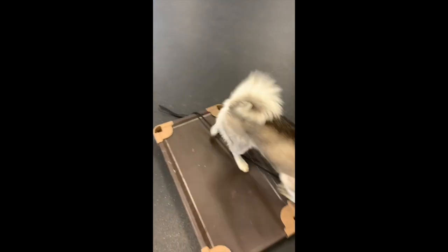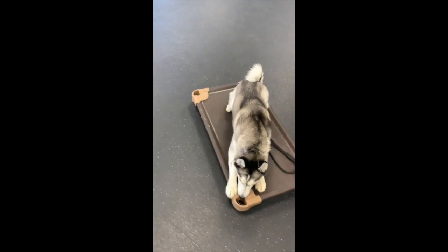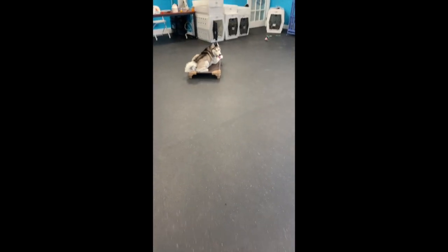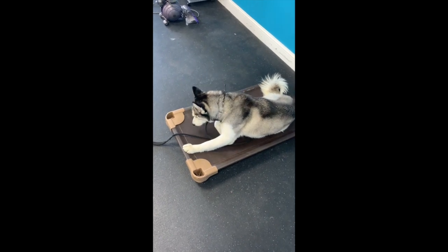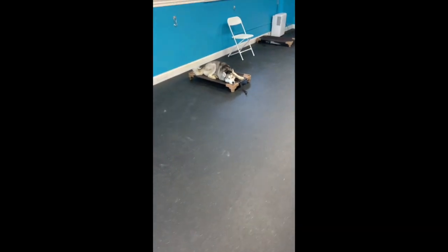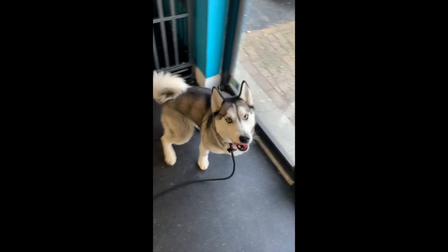Skye, let's go. Place. Down. Good. Skye, let's go. Place. Down. Good girl. Let's go. Sit. Good.